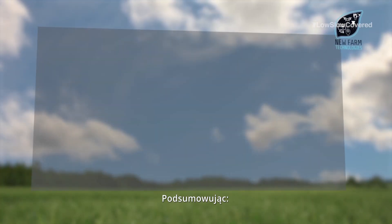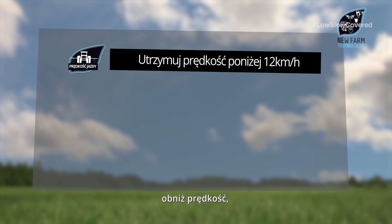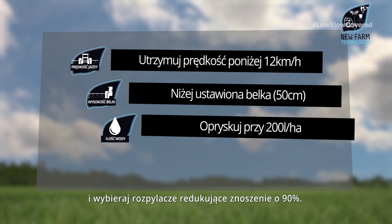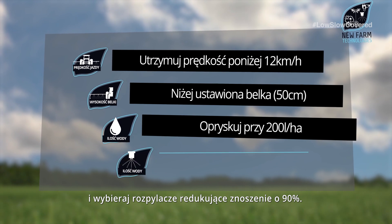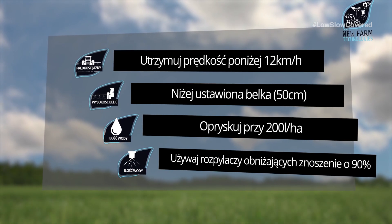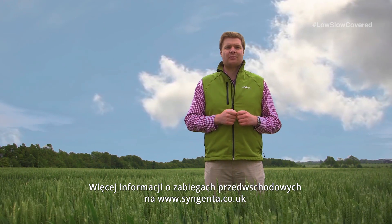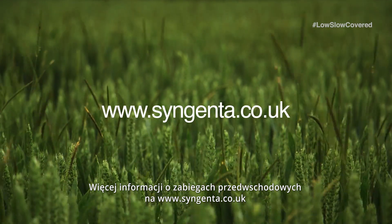So to summarise: keep your forward speeds down, use a low boom, opt for a little bit more water and choose a 90% drift reducing nozzle. For more information on how to get the most out of your pre-emergent sprays go to syngenta.co.uk.